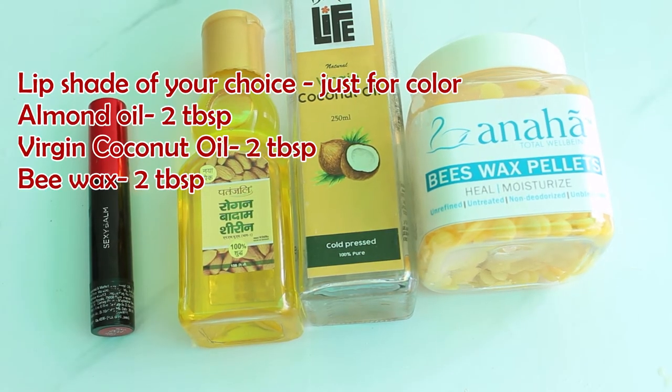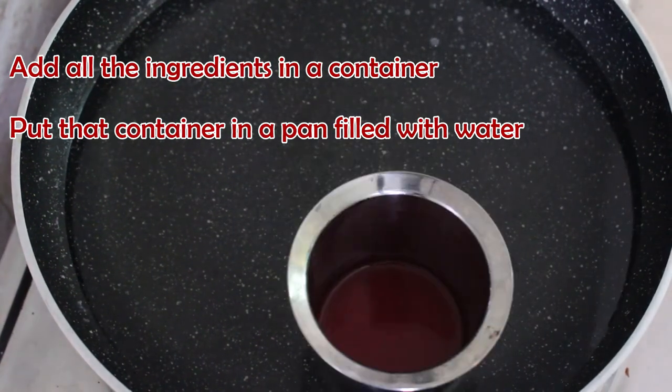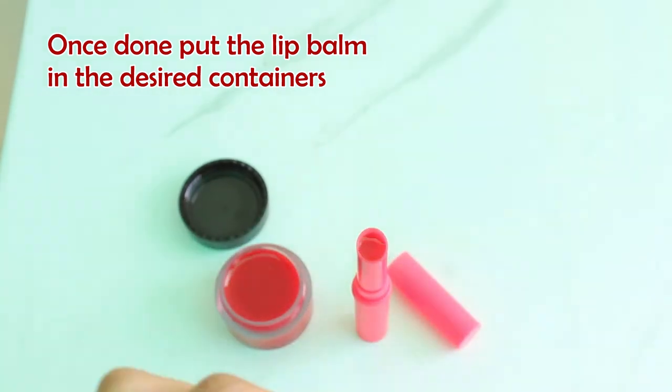Meanwhile, I will moisturize my lips with this homemade lip balm. Believe me, it is much better than the one you get in the market — it stays on for 5 to 8 hours easily. Let's see how to make it. Take a lip shade you want to use, almond oil, coconut oil and beeswax. Put these ingredients together in a container which you can keep inside a double boiler and melt these together. Once done, pour it into lip balm containers and freeze it.